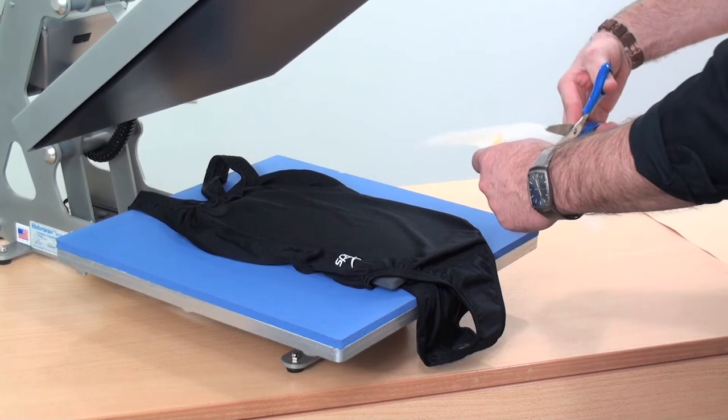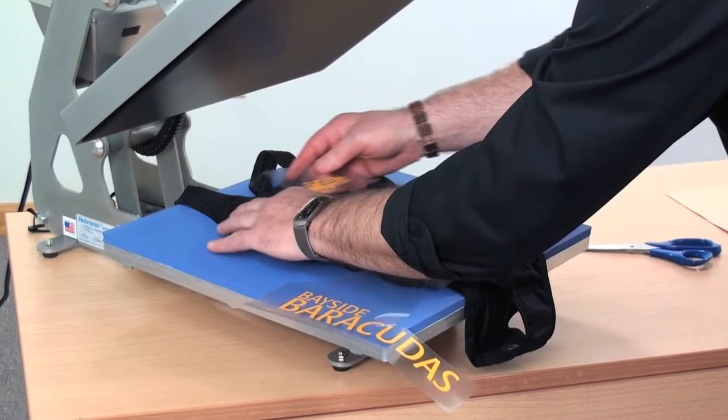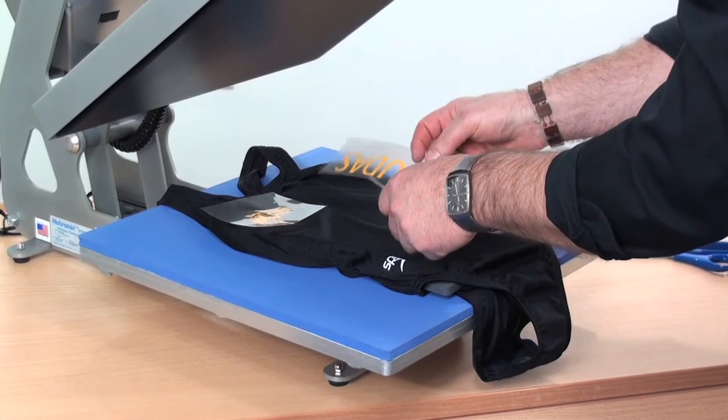Another good thing about the tacky material, or at least the tacky backing, is that it allows you to position the design and it kind of stays where you want it to be. We'll start with this left chest logo — get it up here in the corner. Looks pretty good. And then this image is going to run vertically up the side.